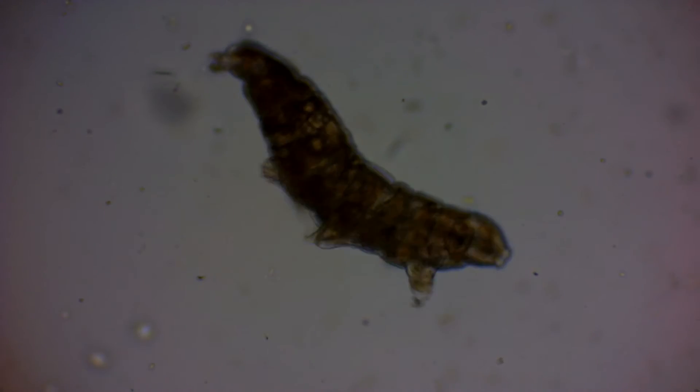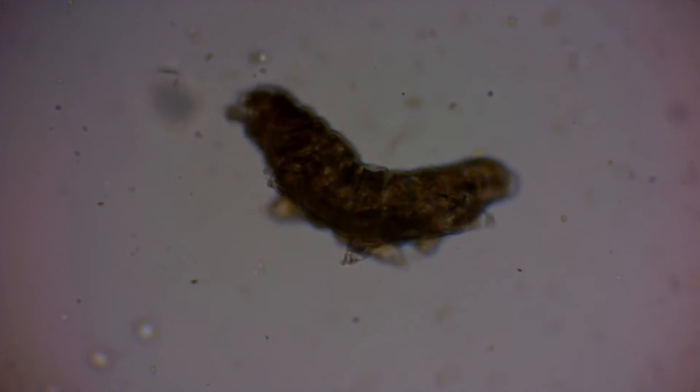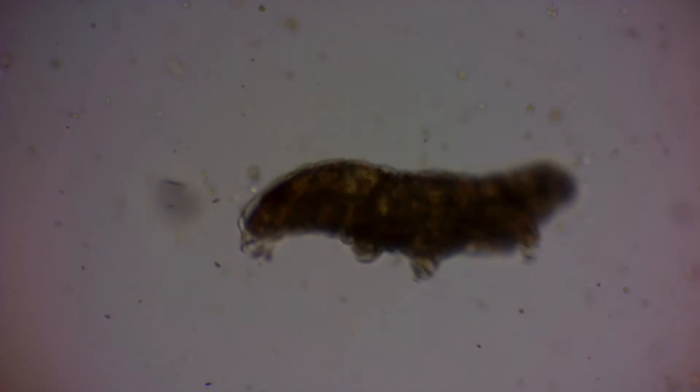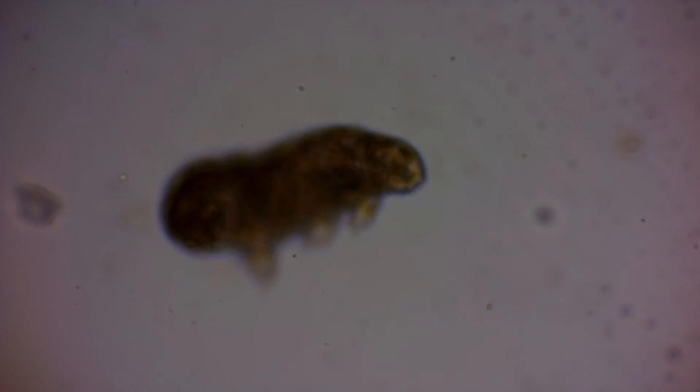I recommend the use of lower magnification objectives while searching for the organisms, as they are easier to find this way. It may also help to play with the light in order to enhance contrast.